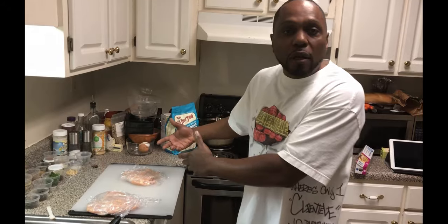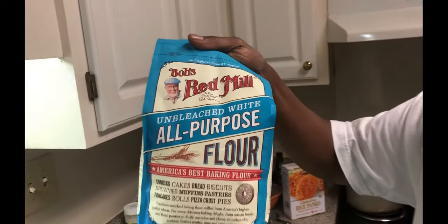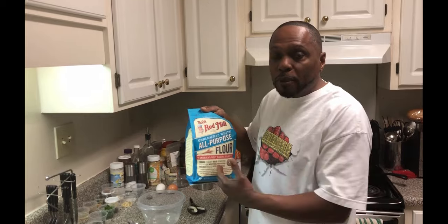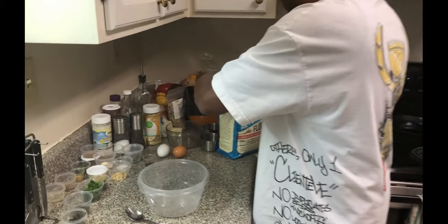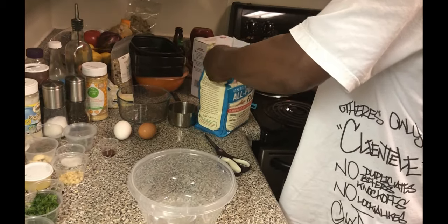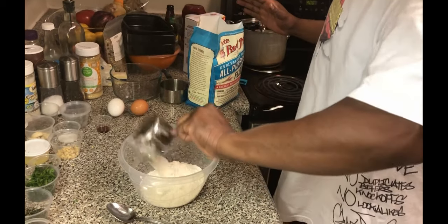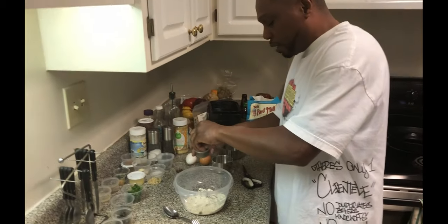Now we're gonna get our seasonings ready, but we're gonna set our chicken to the side. What we're gonna do is start getting our flour mixture ready. I'm on that Bob's Red Mill again — this time it's all-purpose flour. I got the wheat flour in the cabinet too, y'all seen me use that. So let's get this open and we're gonna get a cup of AP flour. Then we're gonna take some of this dry blend of seasonings — the yellow is some lemon zest, so this is all good stuff, ladies and gentlemen.